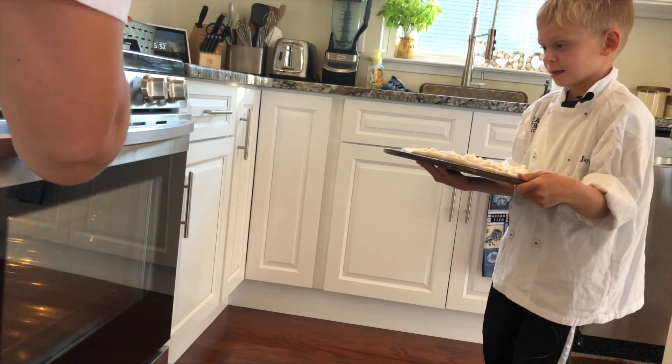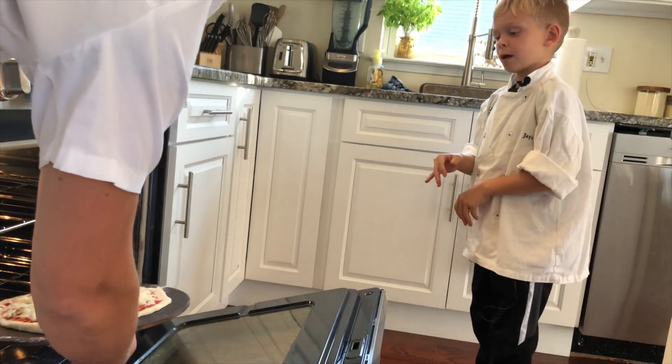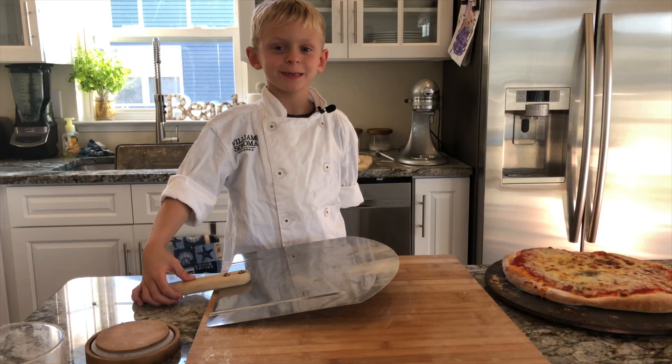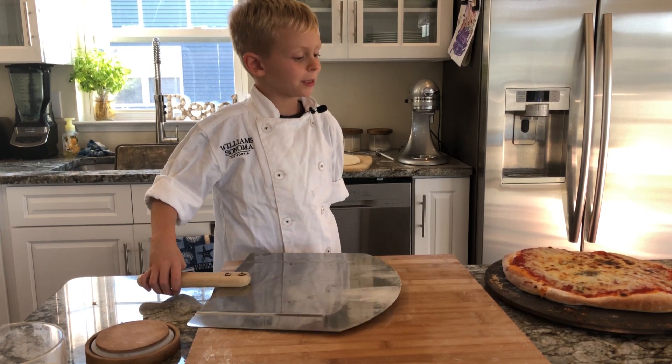We're going to put it in for about 8 minutes. We're going to put it on the bottom rack so it gets super crispy. Alright, close it up — don't get hurt. If the pizza is ready, we can take the pizza peel and take it off the pizza stone.